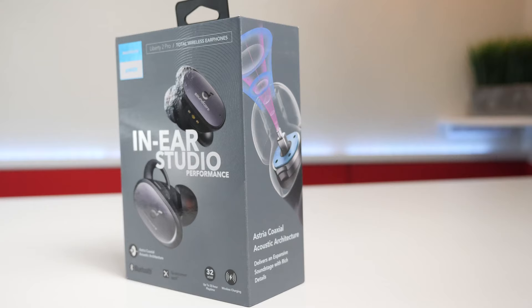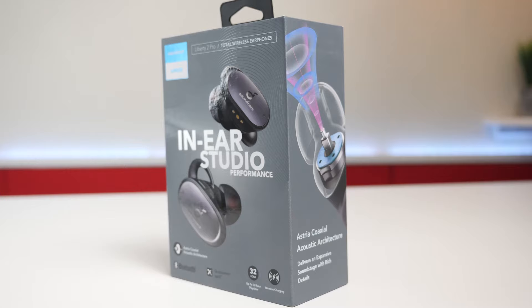Hey everyone, I'm Tech Steve and on today's video, we're going to take a closer look at the Soundcore Liberty 2 Pro. As a full disclosure, Anker sent these over to me to share my opinion. On this video, I'm going to show you how to hook them up, show you what they come with, and we'll do a few demos. So sit back and relax and let's get started.